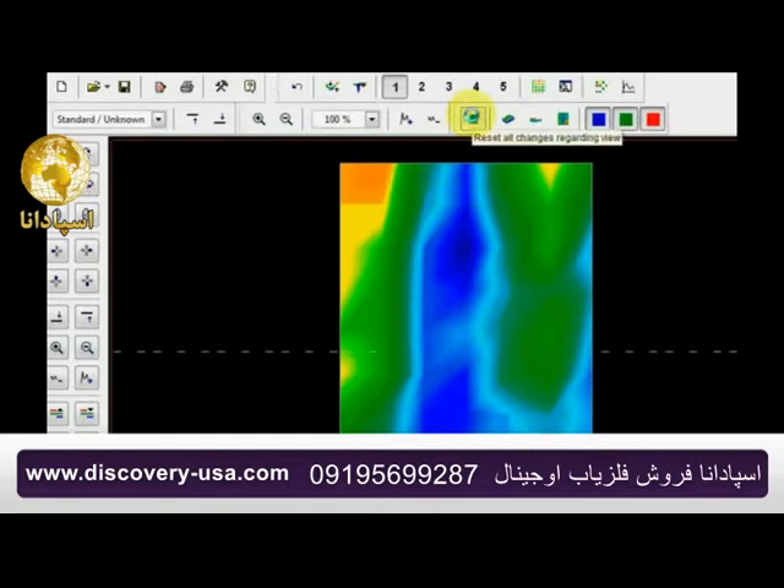Now this is the way it looked originally — this is the original scan — and he came to me saying he's having a hard time finding it. I said go to the perspective view and take a look at it, and this right here is the perspective view.